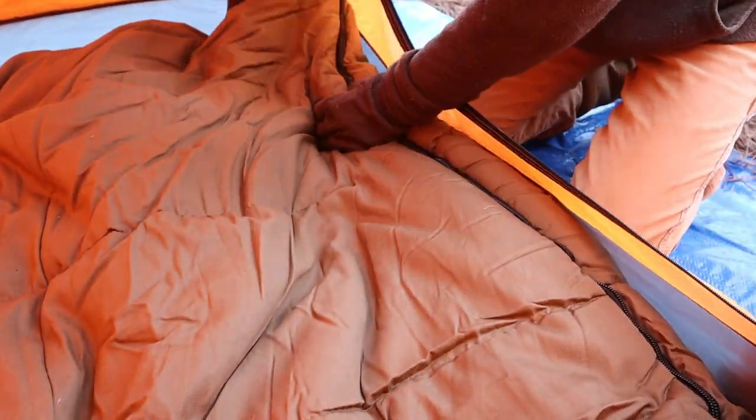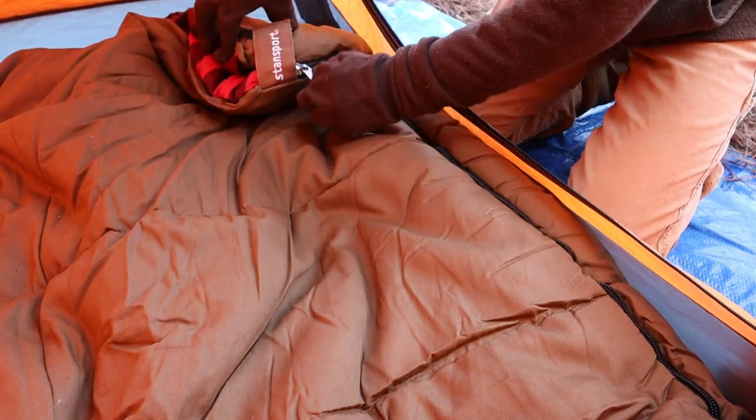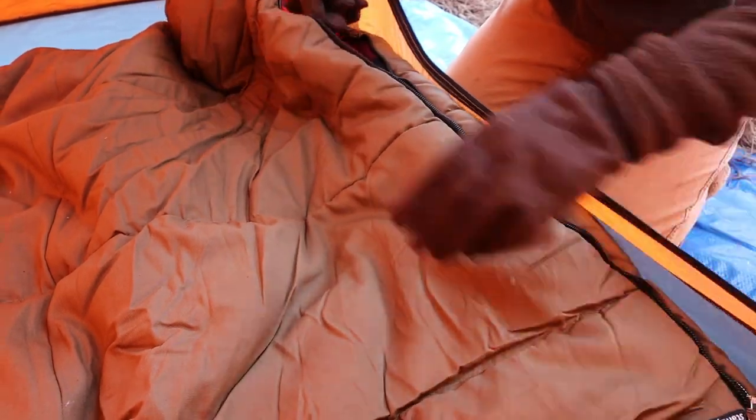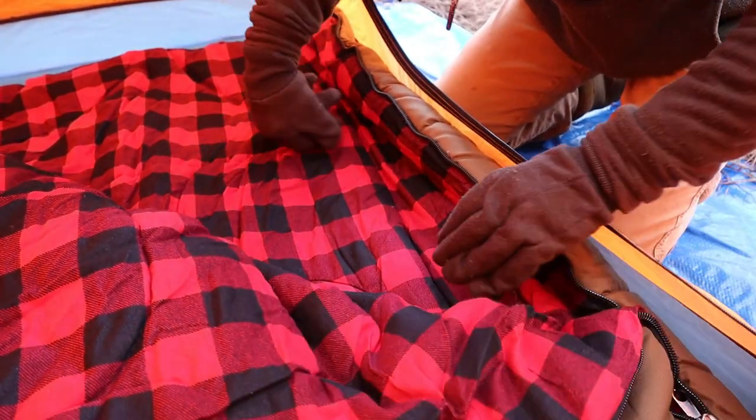This thing feels nice and warm. It's thick — six pounds. It's got a little strap up top, kind of just to keep the whole sleeping bag together when you're sleeping. No snags on the zipper — nice and heavy-duty. It's got that classic flannel double insulation inside. Let me grab a pillow and get in there.